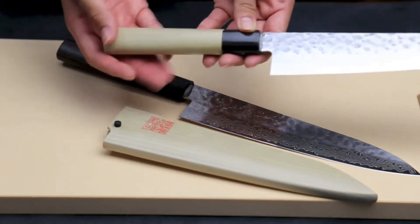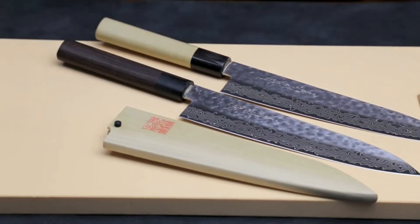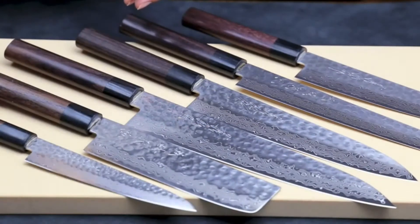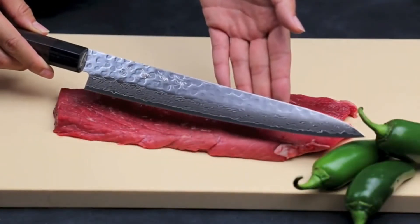The series also comes with a magnolia wood handle and offers a variety of knives such as Gyuto, Sujihiki, Santoku, and Nakiri. This right here is a 240mm Sujihiki knife.